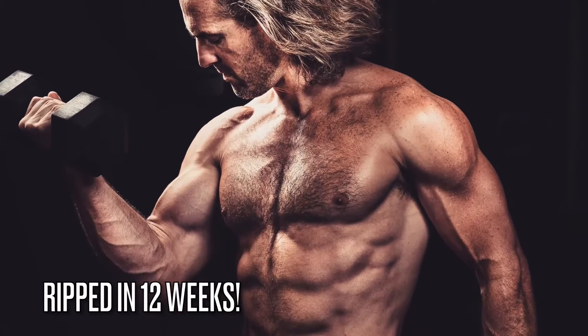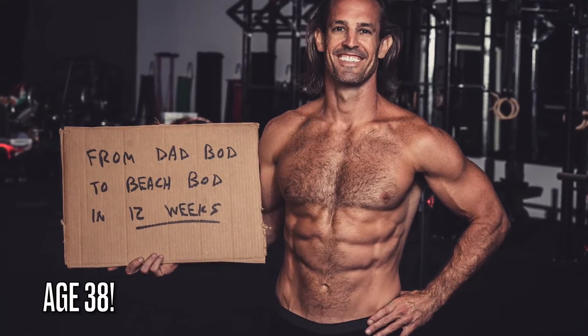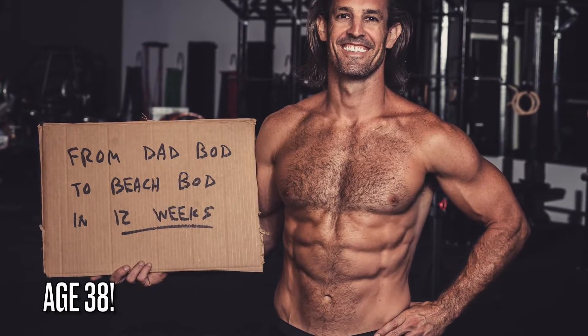Iron Crew Shred is my aesthetics-based program designed to get you looking lean and ripped in just 12 weeks. This program is based on my own body transformation that I underwent during the summer of 2020. At age 38, I got in the best shape of my life and decided to share that blueprint so that you could do the same.